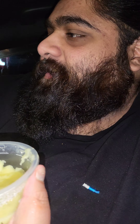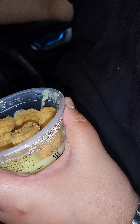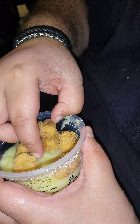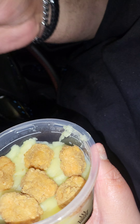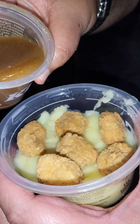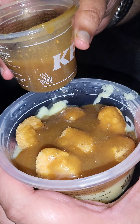So who does this at KFC? Let me show you. You get your mash, you get your popcorn chicken, you put the pieces in there — you've got to stack it right, obviously. You get your gravy, pour it in. This is what you do: you've got mashed potato, popcorn chicken, and gravy. It's a solid combo.